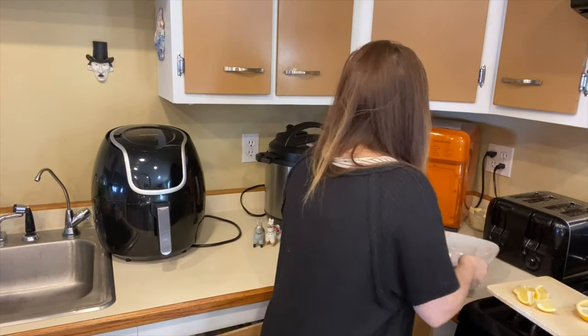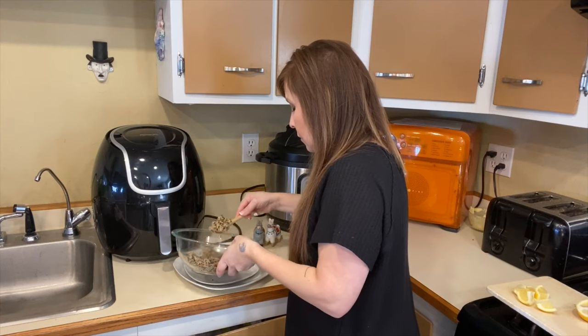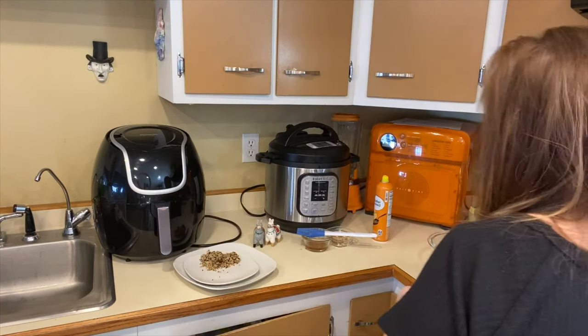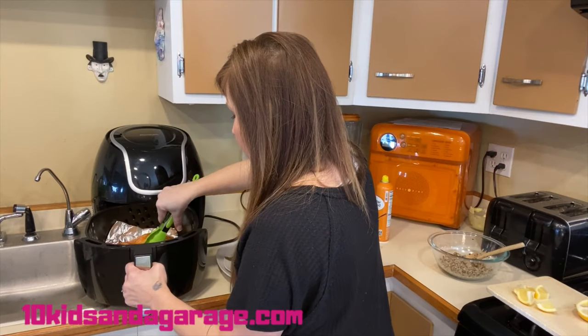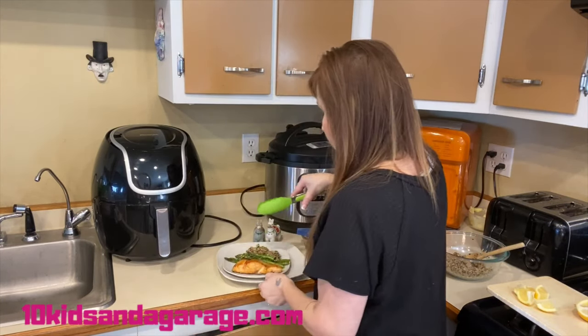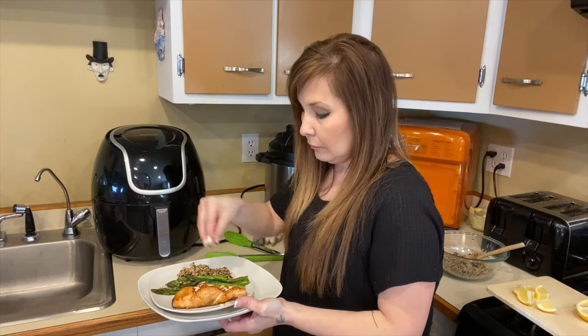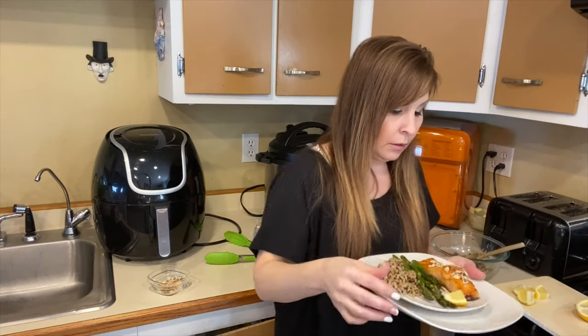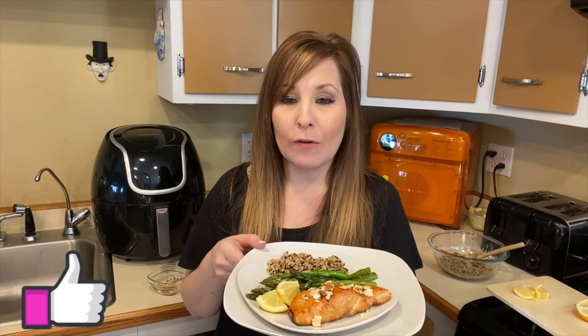Our salmon is finished. I'm going to go ahead and plate it up and show you what it looks like. I'm also going to add some crushed almonds on top and then some lemon wedges. Here you go, guys — this is what it looks like. Hopefully that was easy enough to follow. I'll leave the recipe down in the description for you guys.